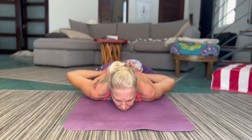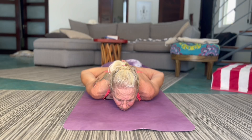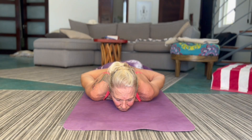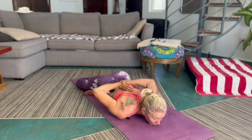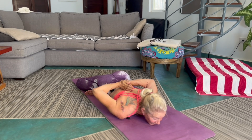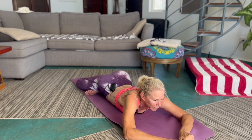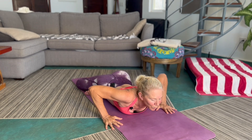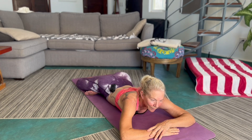Now to do the full posture, we take the hands into reverse namaskar, which helps open the shoulders, and you can see there's an energetic gesture — a mudra here with my fingertips pointing up the spine, helping direct energy up the spine toward the crown of the head. Now this is quite relaxing, although for me the shoulders get to be an issue after a while. So what I'll usually do is try to lengthen my spine a little bit more to really let gravity get into the hips here.